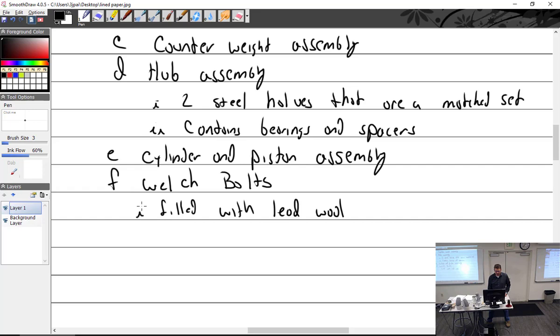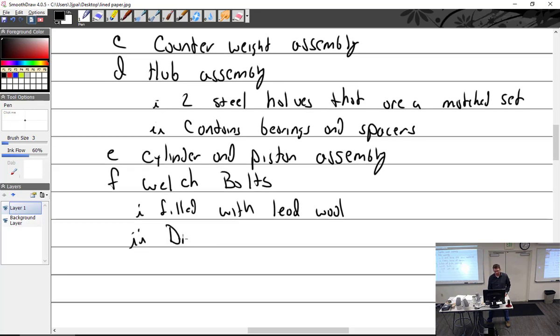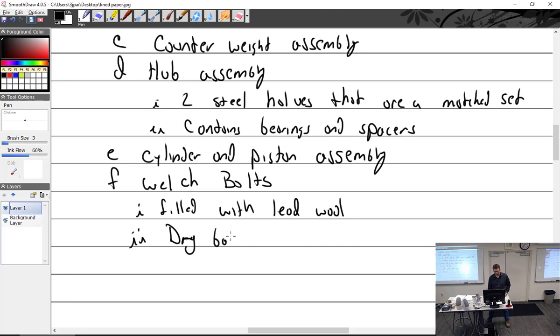Since I'm on that subject, there is a thing called a dry balance when we talk about props. Dry balance — that is balanced with no grease.